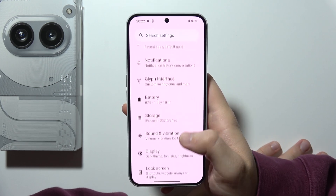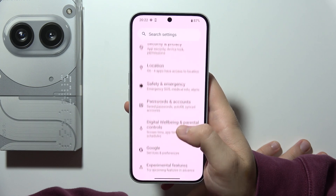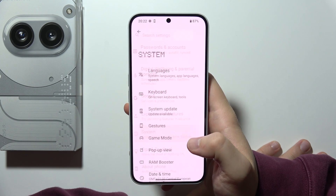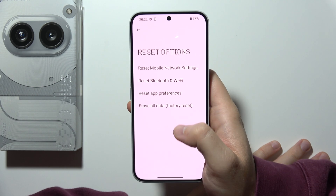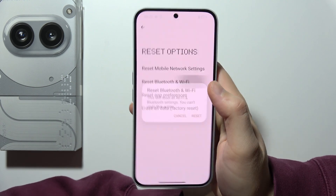Then you will have to start scrolling until you find System. Go all the way down, select Reset Options and select Reset Bluetooth and Wi-Fi.